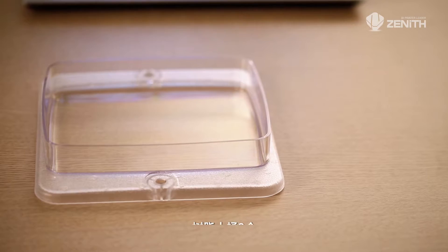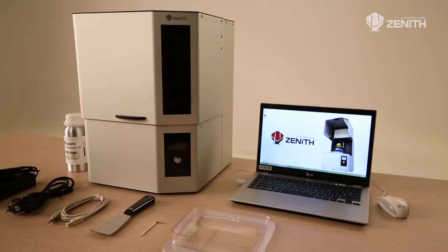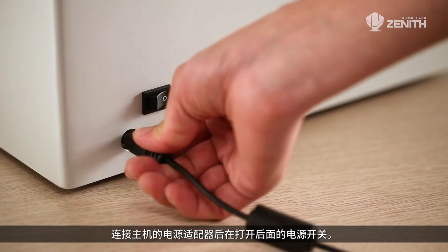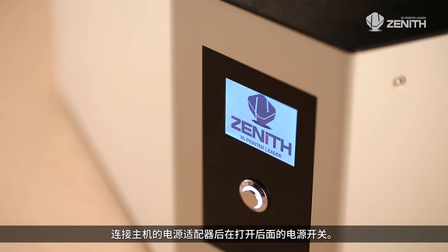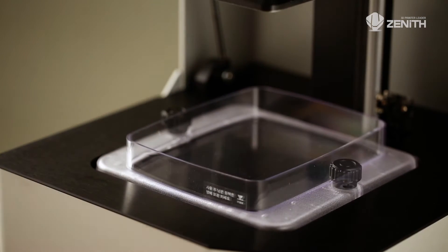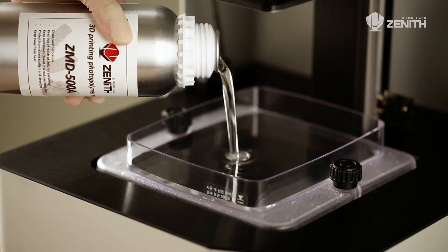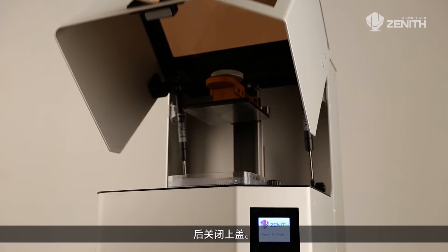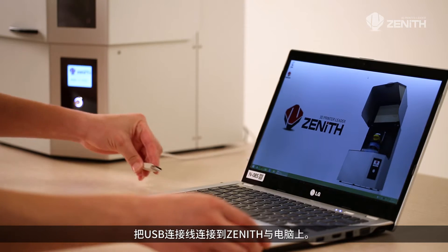Resin vat, two each. Connect the power adapter to the main body and turn on the power switch on the rear side. Insert materials into the machine according to the purpose and close the case.